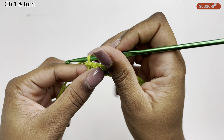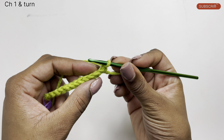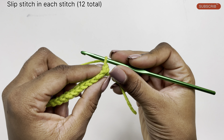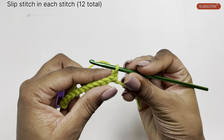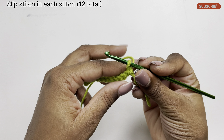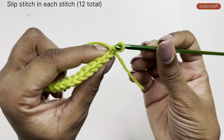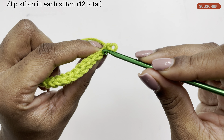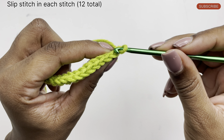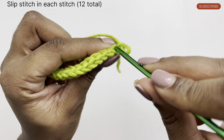Then I'm going to chain one, turn my work, and start my next row. I'm going to start by doing slip stitches again going across the row. For the bottom of our vest we'll only be doing slip stitches in each stitch. To start the next row, we're going to identify our first stitch — this is our chain one stitch, the first stitch of the row — and we're going to be inserting our hook right to the top of the stitch here.